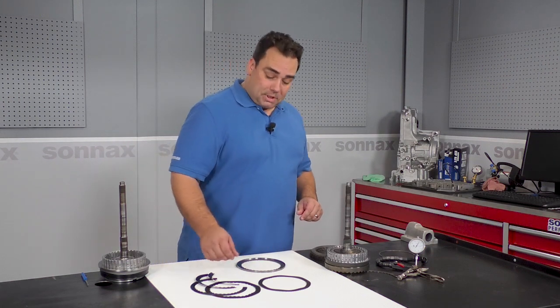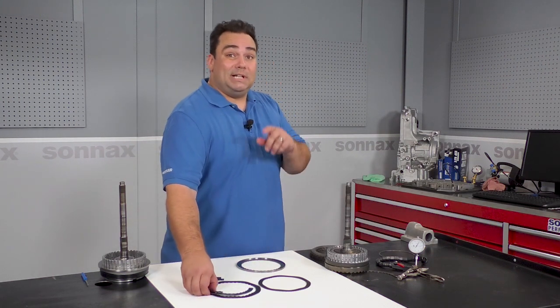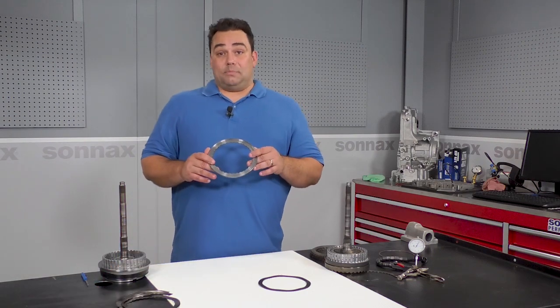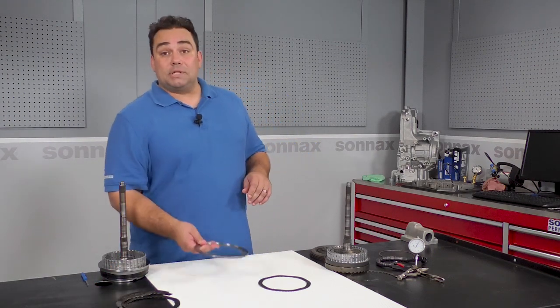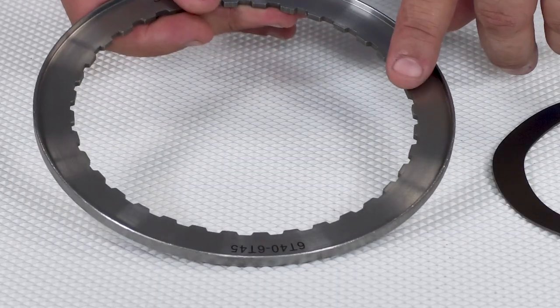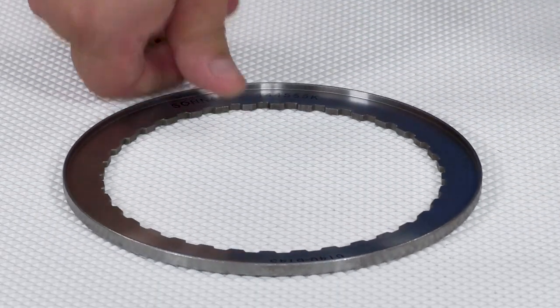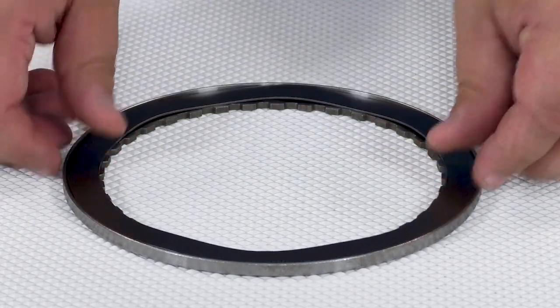Because we removed the teeth from the Sonex wave plate, we're going to need a way to position it on the drum. And that's where the other part of the kit comes in: this custom cupped steel plate. This is a billet piece — you can see it's not a stamped plate. These fit together perfectly. This is all you need to prevent failure or to salvage a drum that's been damaged like this one.